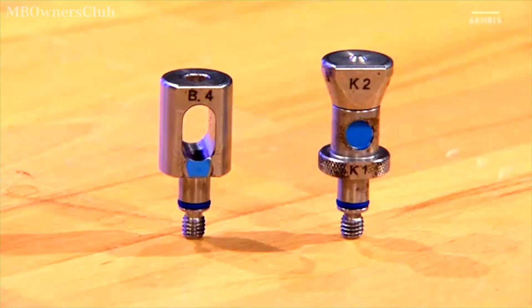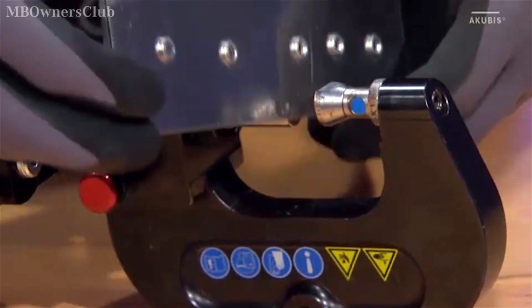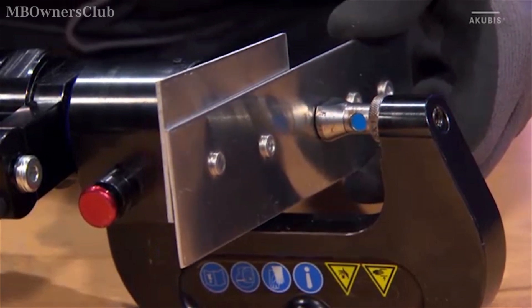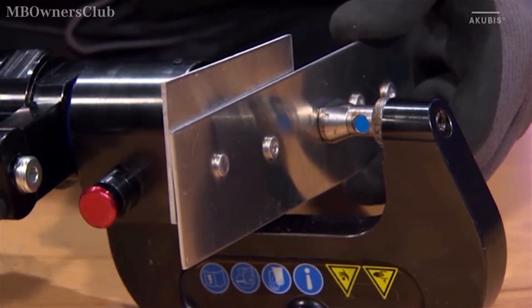The B4, K2 and K1 attachments are required for the next step: flattening the hole. Once the actuator is in place, you're ready to go.